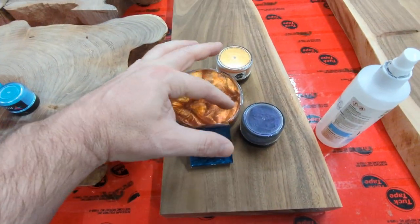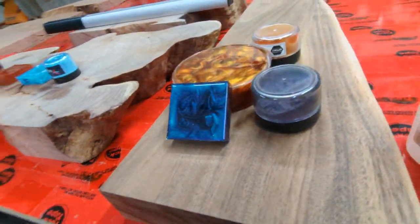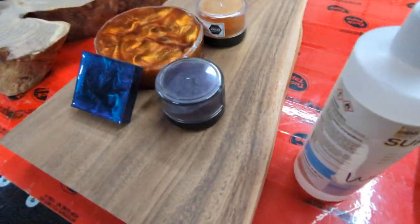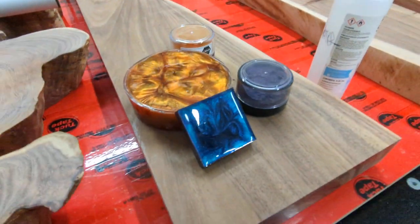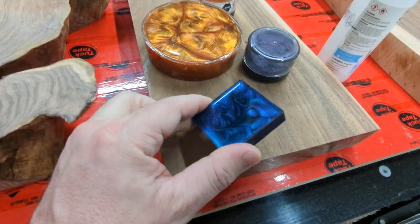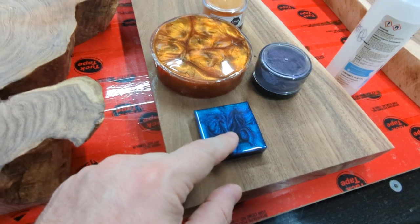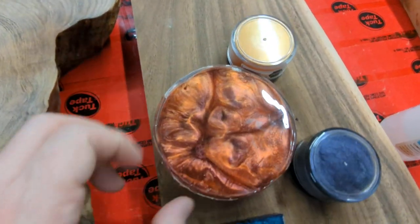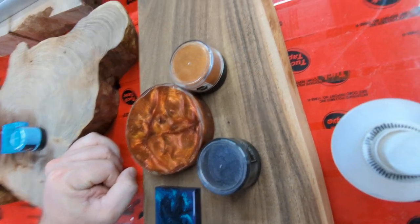Over here, these were the two chameleon colors. I found a sample of this stuff, so I'll give you an idea of how it looks. It's probably easier if I just move it. Anyway, that will be the primary color. The streaks will be this stuff, which is pretty cool.